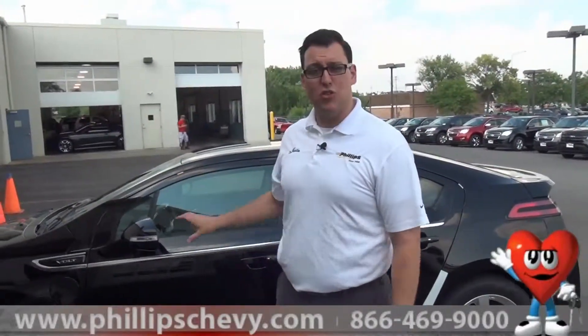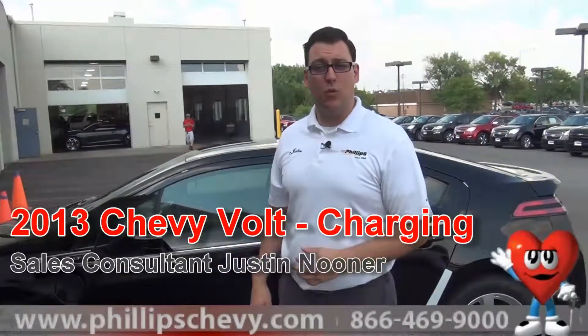This is Justin Nooner with Philips Chevrolet here to show you the final video on how to actually charge your Volt once you are into ownership.